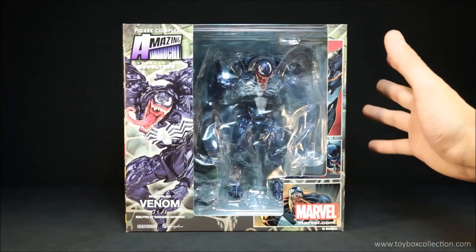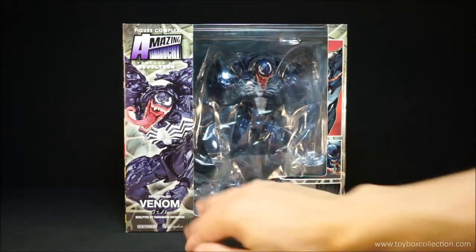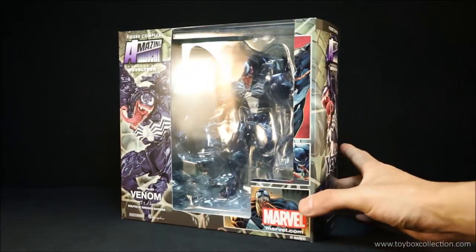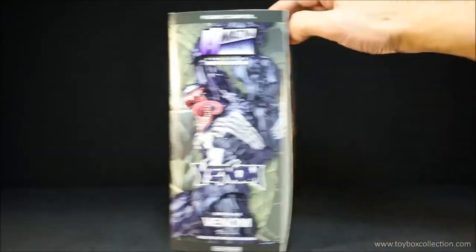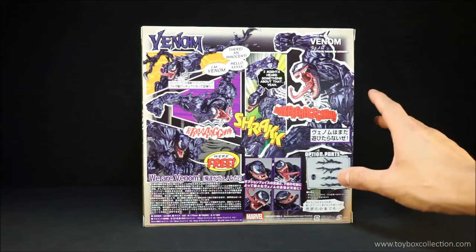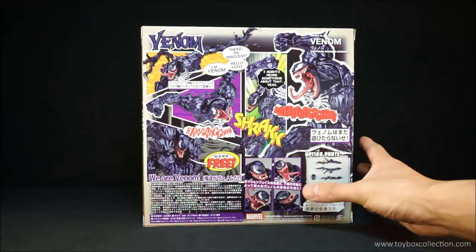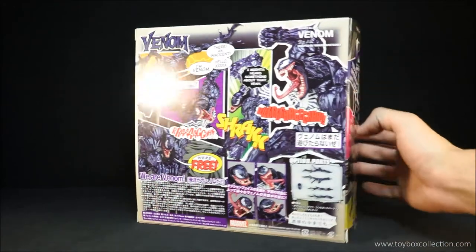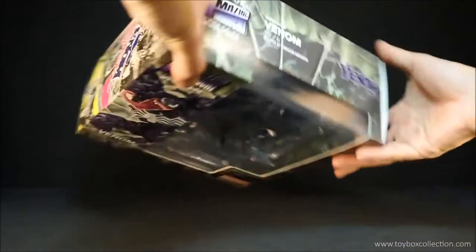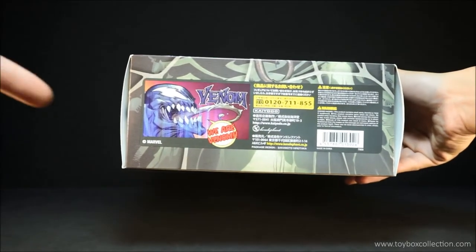Straight off the bat, the packaging looks awesome. You can see the figure inside through this window, and you've also got a shot of the figure here, and you've got all this nice Venom artwork kind of cut away, which is a bit of a shame, but you can see it there. Photo of the figure on the side, and on the back you've got this nice comic strip style presentation showing off the articulation and the optional parts for Venom, so this is really cool. On this side you've got a few more comic style strips, and on the top it's a little bit simpler, and on the bottom some company information and a very nice artwork of Venom.